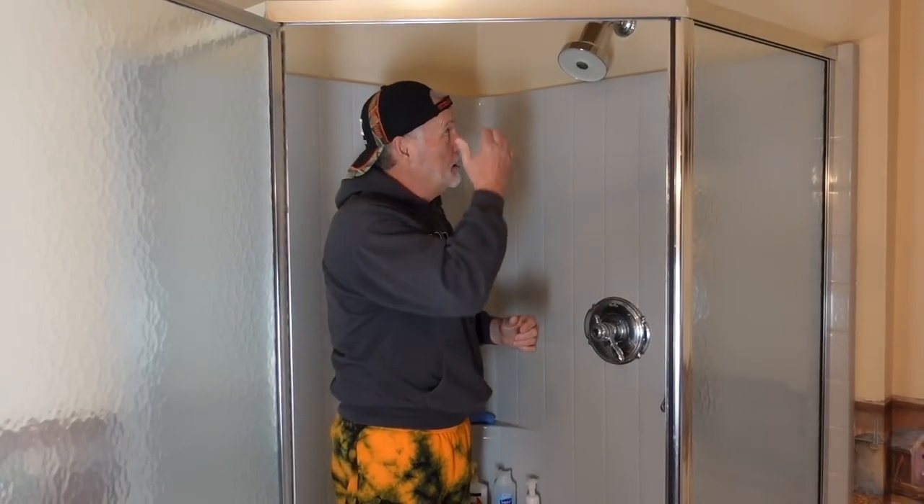I had some issues at the Airbnb trying to get the head off Jesse's because it's been on so long. You'll see that clip from the Airbnb of taking that off, cleaning all the sediment from when we lost water and all the nasty stuff came through and basically clogged up the screen.